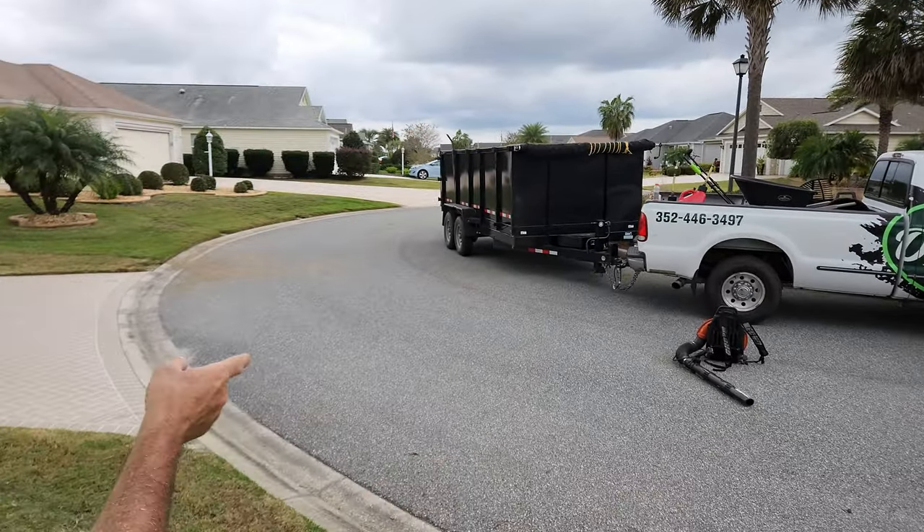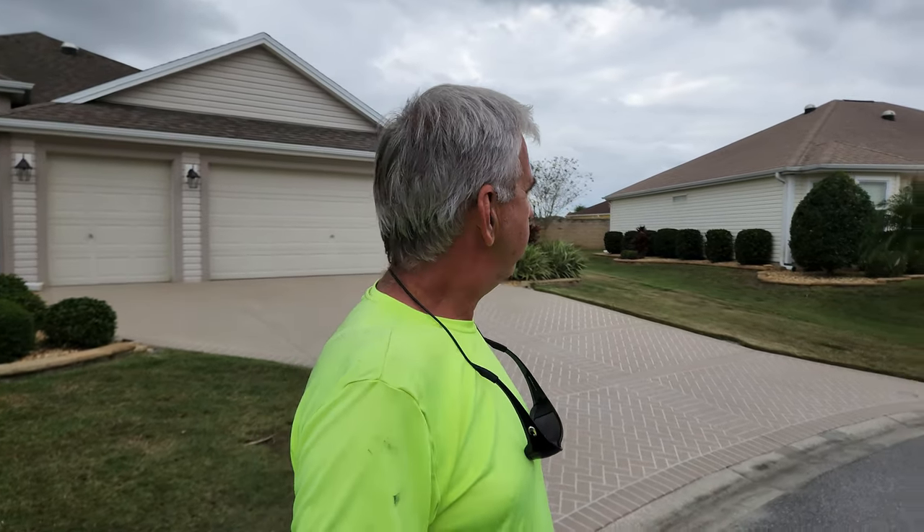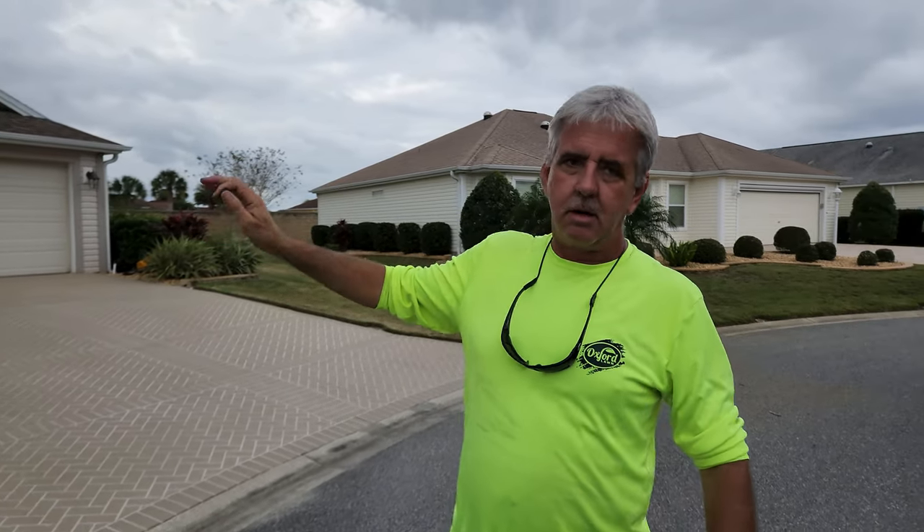That will be part two and part three of the video series. Part one is dethatching, part two will be core aeration, and part three will show the compost top dressing — video by video, step by step, so you have a complete understanding of what we're trying to accomplish. One last final step is cleaning up the mess we make. It's a very dusty job, so we'll grab a blower and blow off the driveway, the street, the back porch area, and all the gardens to make sure it looks just like it did when we rolled through.